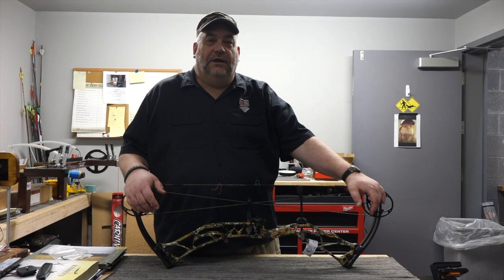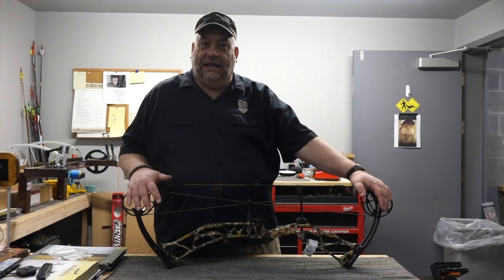Hey everyone, Todd Lydell here at 717 Armory. Today we're going to take a look at the new Elite Ritual 35.